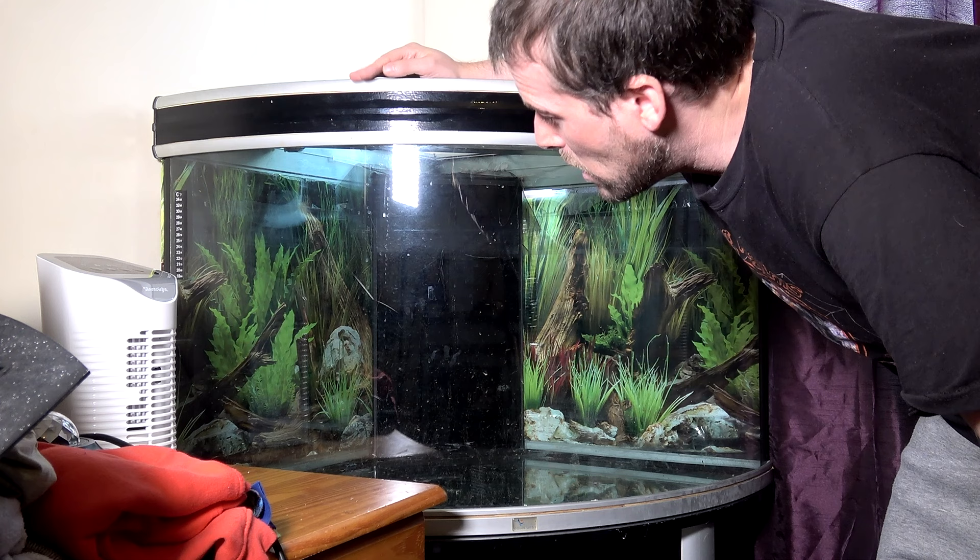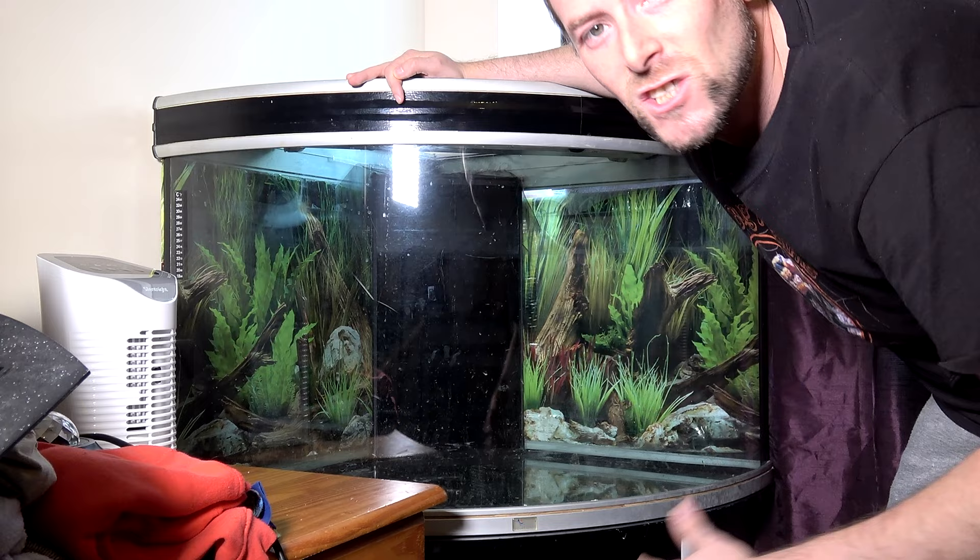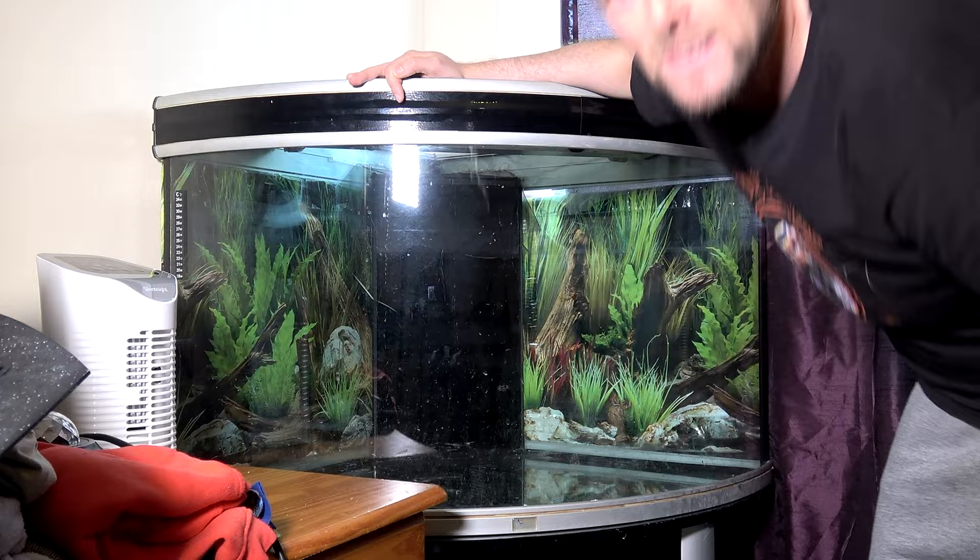We're just going to pop those balls in and then we're going to cover them with a very fine mesh — this stops all the substrate and bits falling down into the drainage layer. Here is the light of the tank; it slides forwards and backwards but this tub doesn't fit through here.